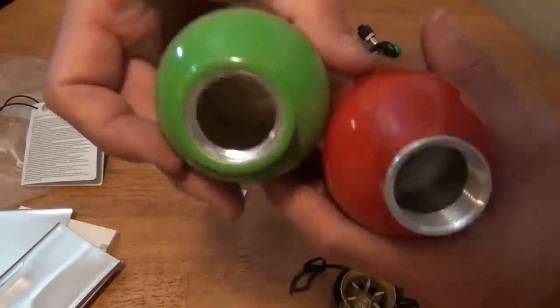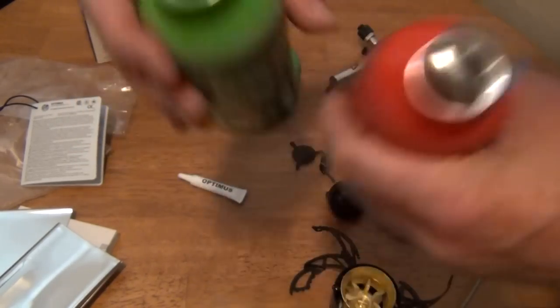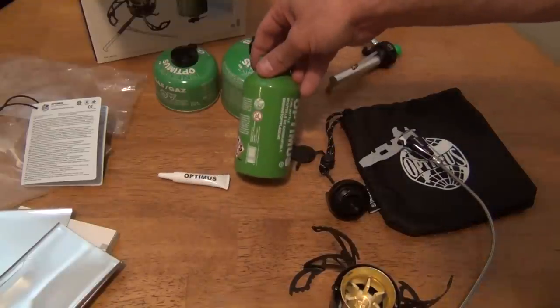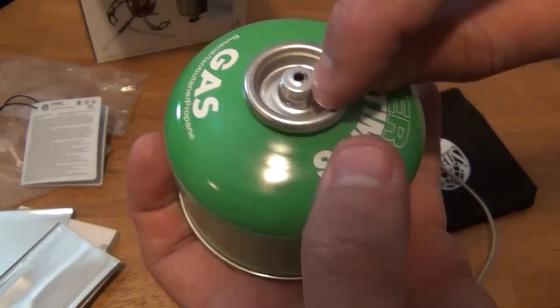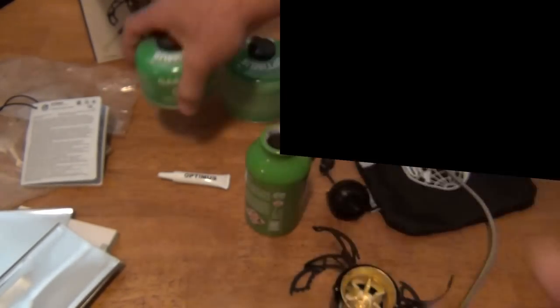If you compare the mouth of the bottle to the MSR, it's pretty much the same thing. I like how the MSR has a little more threads. So that's pretty much the stove — the Optimus Polaris. It'll use liquid fuel and you can use these isopro fuels. If you're not sure what these look like, this is what they call the Lindal valve — it has a mix of propane and butane in it.